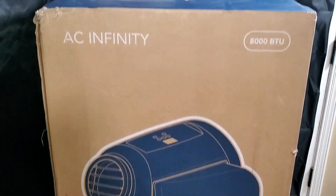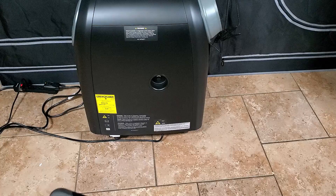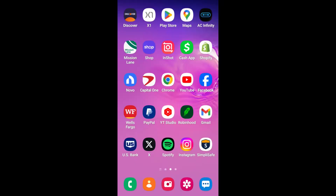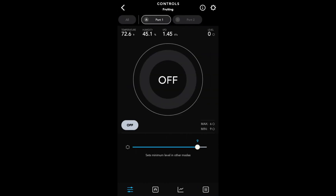I showed you the unboxing and how I set the unit up. Now I want to show you how it looks inside the AC Infinity app. We're on my phone — just hit the AC Infinity app and open it up. This is my fruiting tent: port one is the inline fan, so port two is the AC.